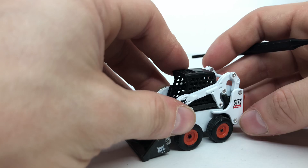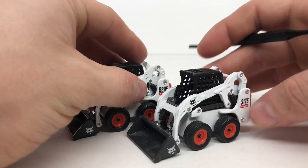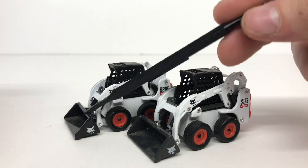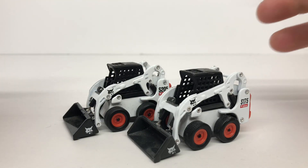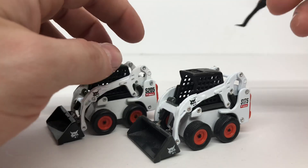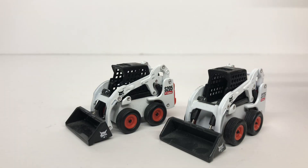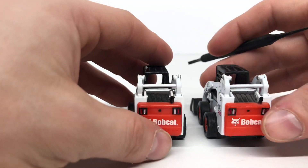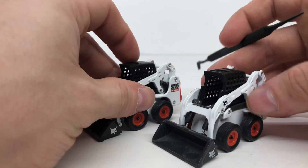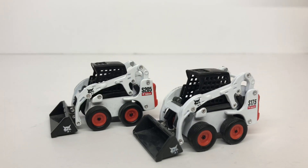Overall it's a nice little Bobcat piece. I wouldn't recommend paying more than $20 for it. The S175 and S205 — the only difference I can see is the bucket color: one is black and one is gray. One comes in a set and the other is sold on its own — the S205 comes in the set, the S175 is a standalone model. As for the 1/50th version, I can't really tell the difference between the castings; I believe it's the exact same casting with just a different decal.